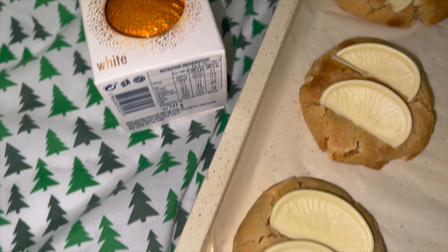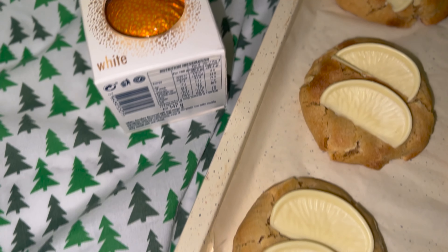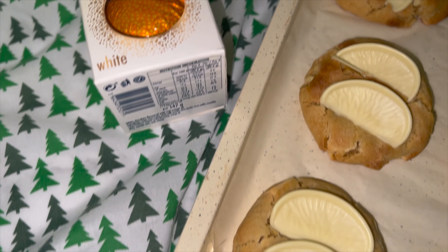Once you've achieved that, go ahead and add in your egg and mix until it's fully incorporated. This will change the consistency of the mixture but don't worry, this is normal. Then you can go ahead and add in your vanilla — you can also add it in when you add the egg.